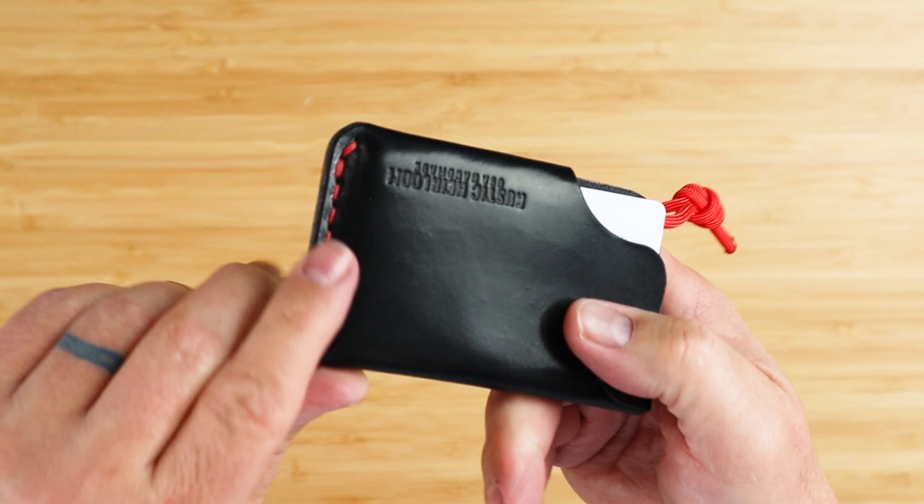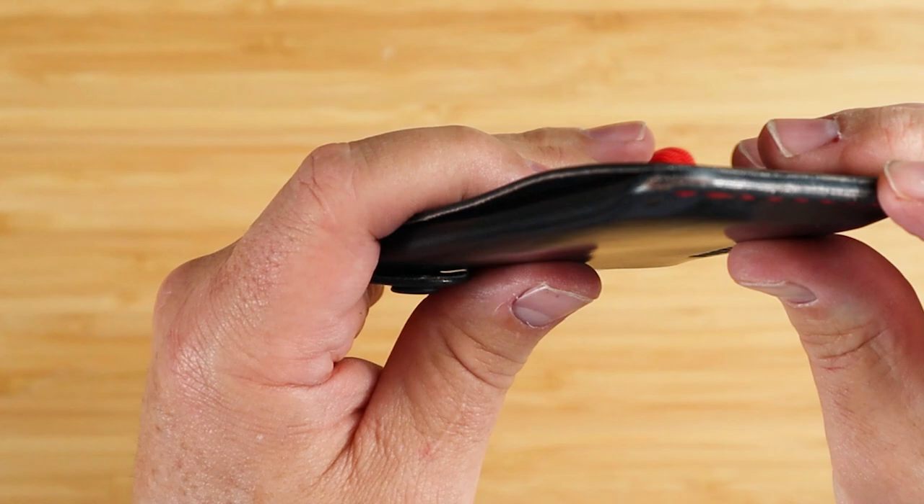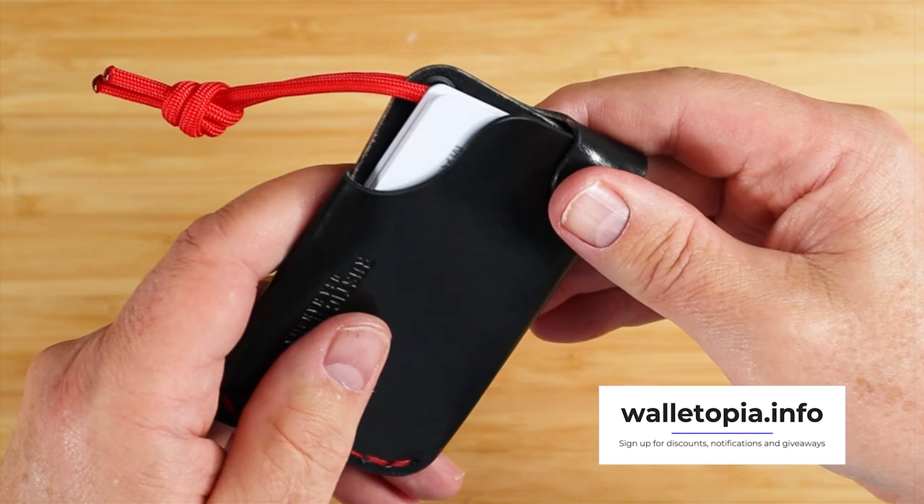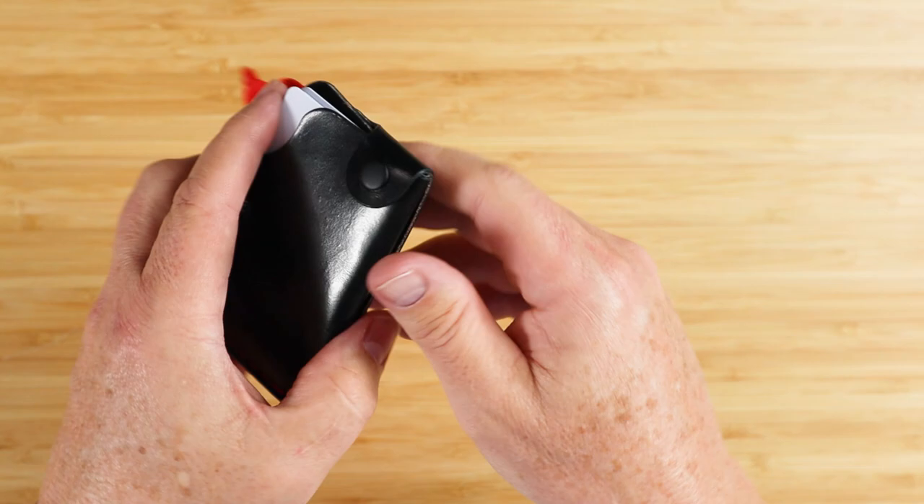The sewing is done by hand using a wax thread with light burnishing all the way around — it's just a nicely done wallet. The snap functions well, isn't tough to engage or release, which can sometimes be a bother. Having a nice snap that's easy to engage, easy to release, and doesn't require a lot of hard pushing is really quite nice.